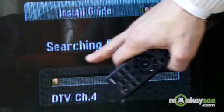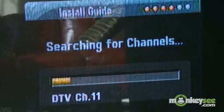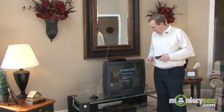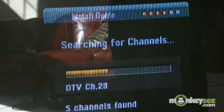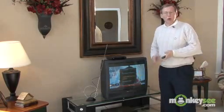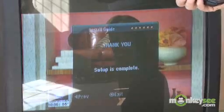To search for channels, you push a button and this will go through. Remember, this is receiving digital broadcasting through the same antenna that this old TV used to receive the analog broadcasting. So right now it's searching for the new digital channels. Searching for the digital channels takes under a minute, and in our case we found over 25 digital channels available.